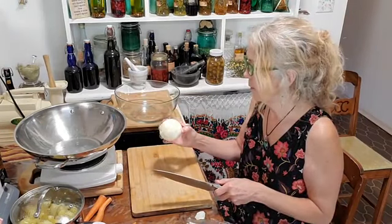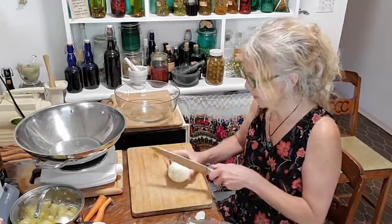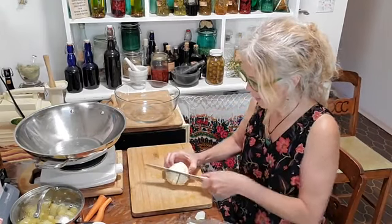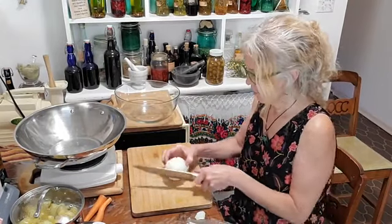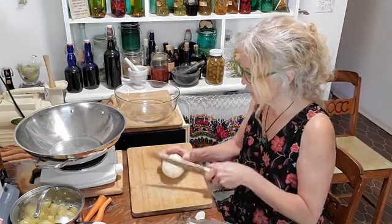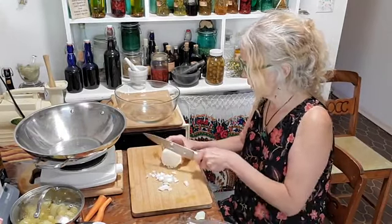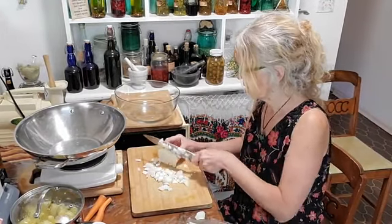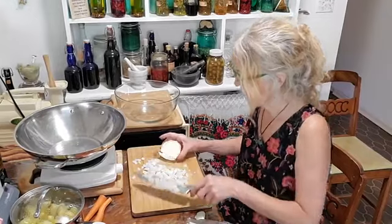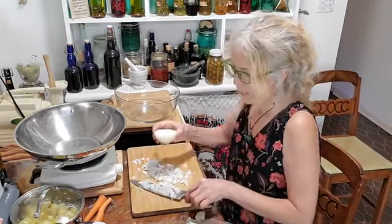For those of you that are new, I usually cut my onion like this — score it this way three quarters through, then score it this way. I find that I'm in the habit of doing that, and it just helps it to slice into these cute little chunks, little bits of onion.